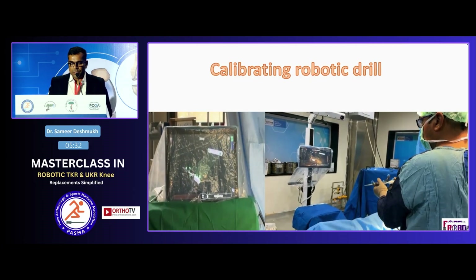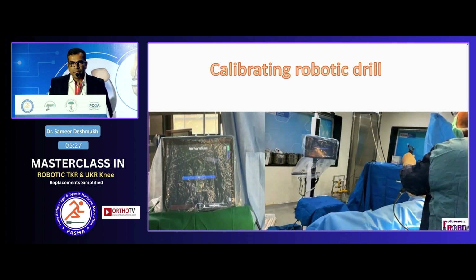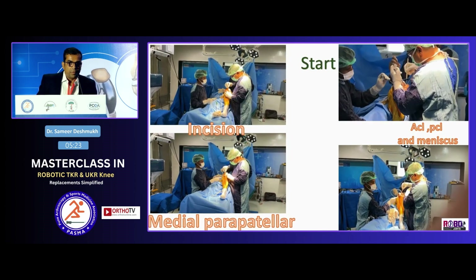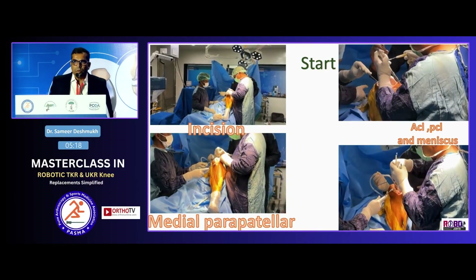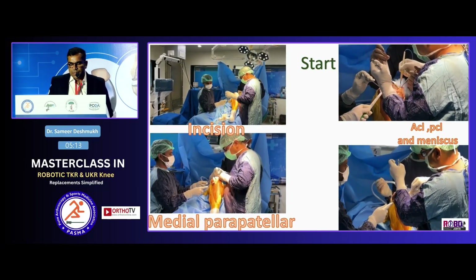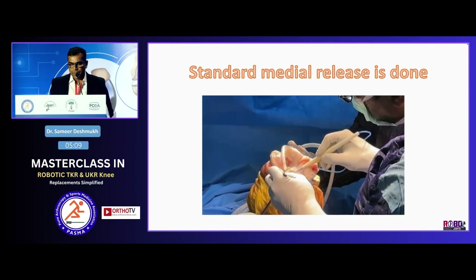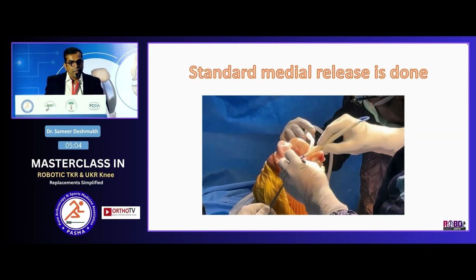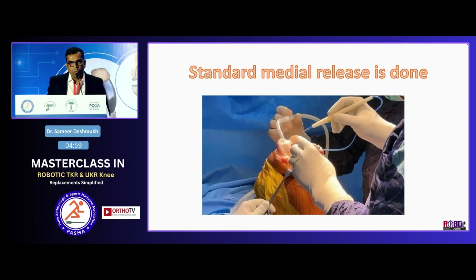The robotic drill is now being calibrated. It is an image-less system. We start with the surgery — a midline parapatellar incision. We remove the ACL and PCL. I am a PS guy. We remove the meniscus and prepare the entire knee. A standard medial release is done and I never cross the medial coronal plane of the tibia — that is fair enough when doing robotics.